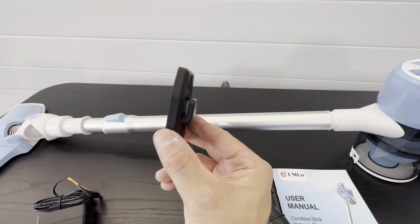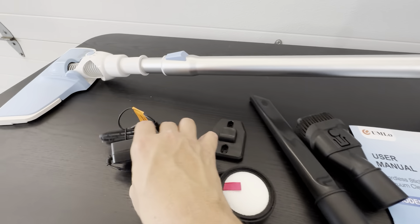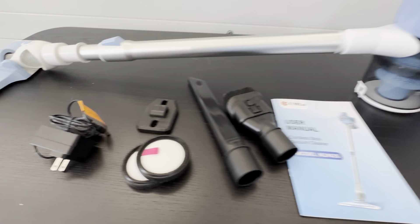And then it has this wall mount bracket here. Comes with two other air filters right here. And then it has the power supply here. So this product is really nice.